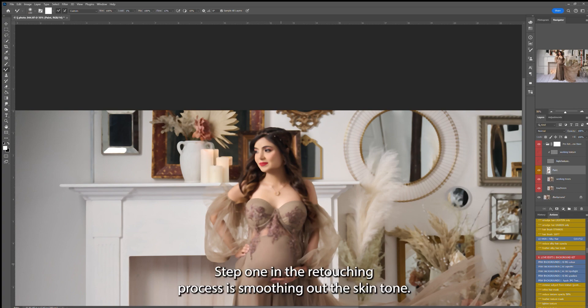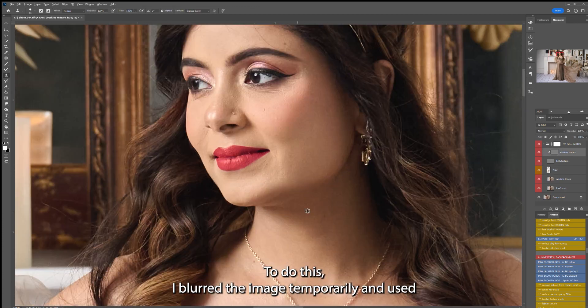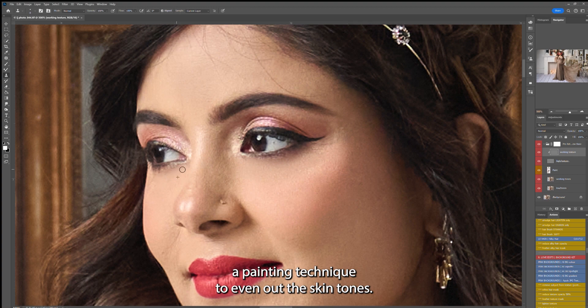Step one in the retouching process is smoothing out the skin tone. To do this, I blurred the image temporarily and used a painting technique to even out the skin tones.